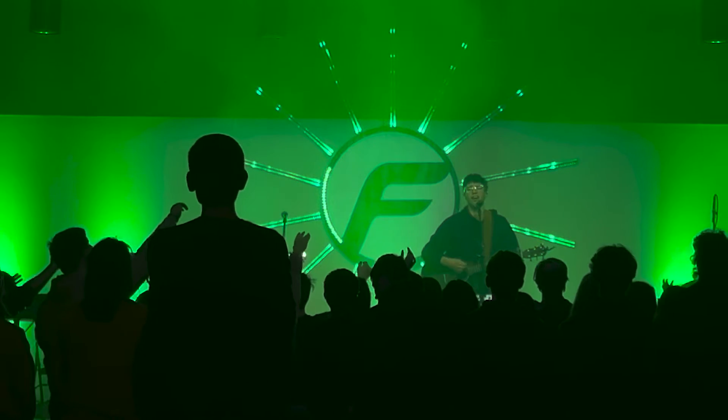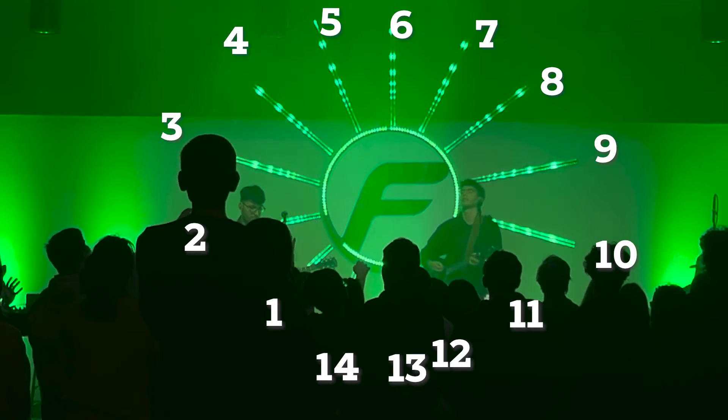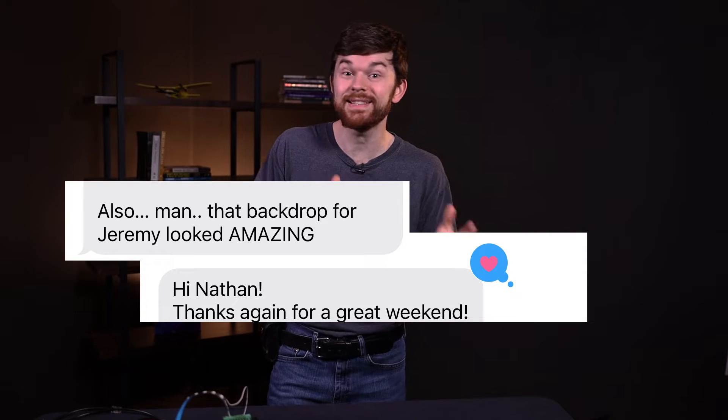Ten of these are Entech LED strips and the rest are WS2812B LED strips — see if you can guess which is which in the comments. The design was such a big hit at the event and people are still reaching out to say how awesome they think it is. It is complicated, but if you can break down each task into smaller steps, you can complete a project like this. Get yourself one of these Entech controllers and build something awesome, turning your idea into reality.